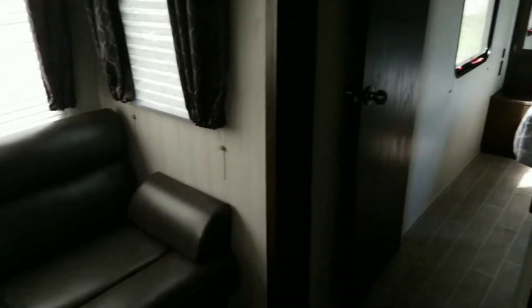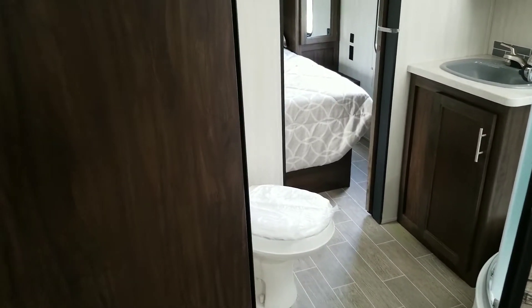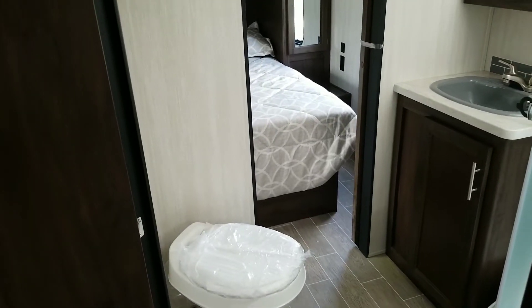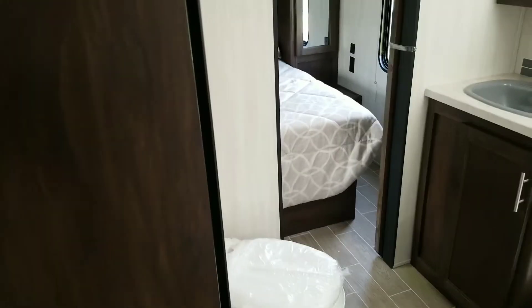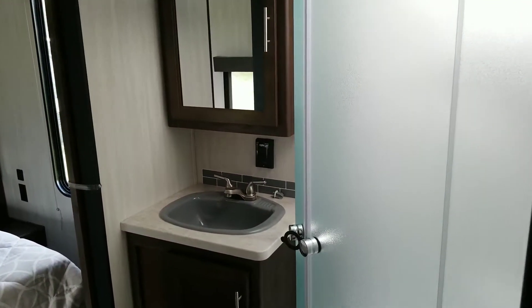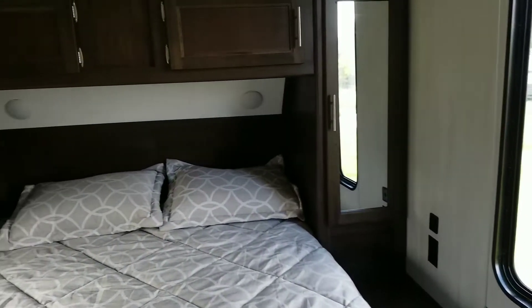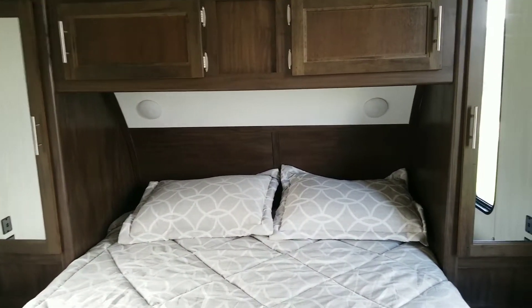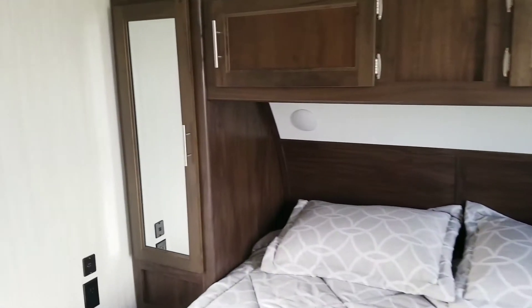Before we get to the bunkhouse, we'll take a look at the master bedroom. Coming into the bathroom — I always like having the bathroom by the master bedroom. It just gives mom and dad a place to change, rather than having to stand in the living room, because a lot of times in a travel trailer you'll have those doors right up against the master bedroom with nowhere to change. They really thought it through on this one. We've got the full surround shower as well, which is great. In the master bedroom, we've got hanging closets on both sides of the bed, cabinets up above, LED lights, and nice big windows to let in all kinds of light.